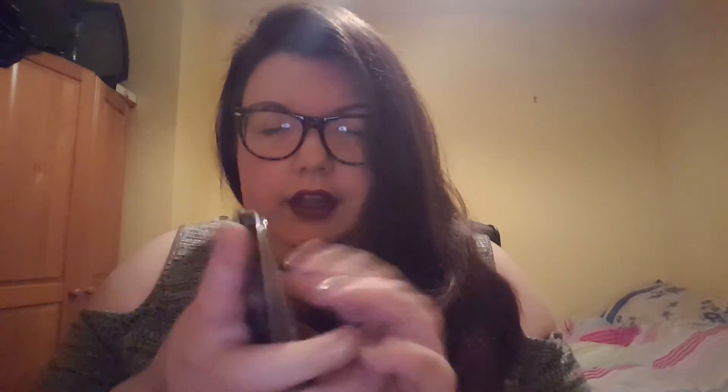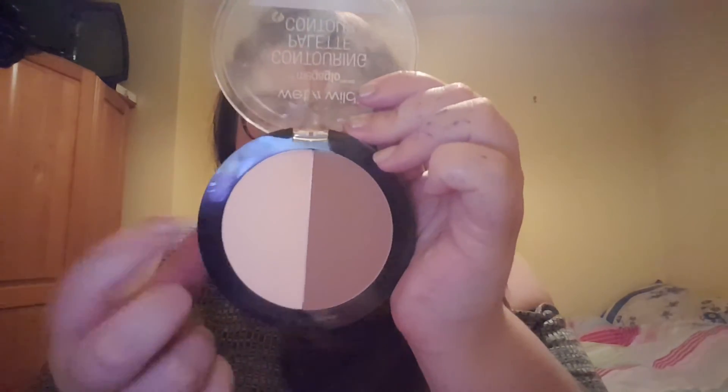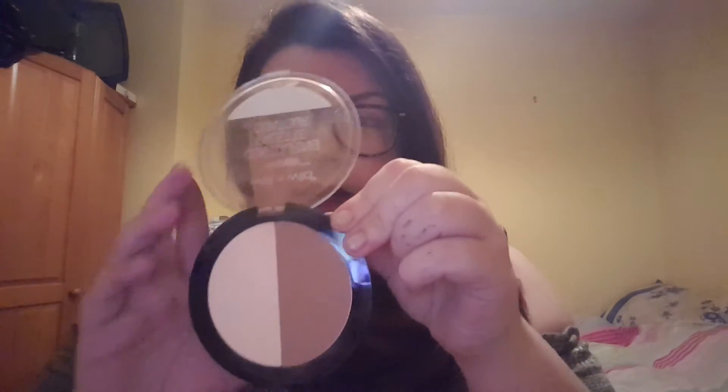The next product is one I was dying to try — the Wet and Wild Mega Glow Contouring Palette in the shade Dulce. It comes with a banana powder and a contour shade. The contour shade was really nice and easy to apply — it blended out and gave me that subtle contour I prefer. The banana shade is amazing; I've been using it to set my foundation and my under-eye area. I was very happy with that.